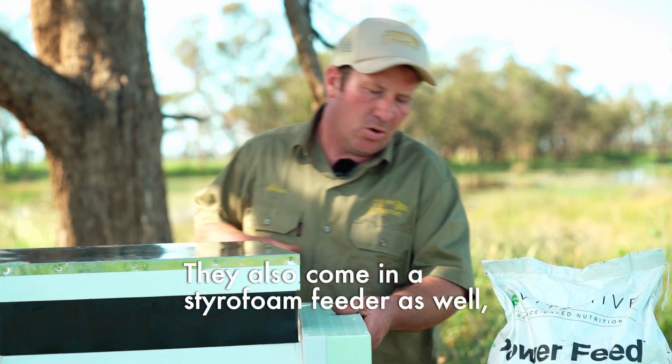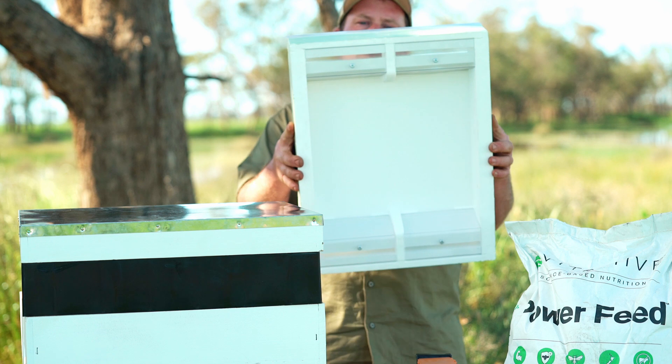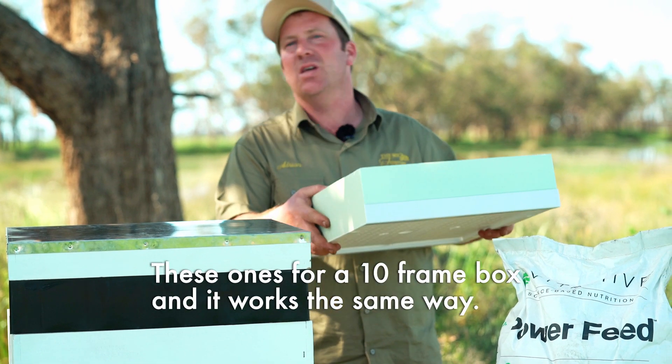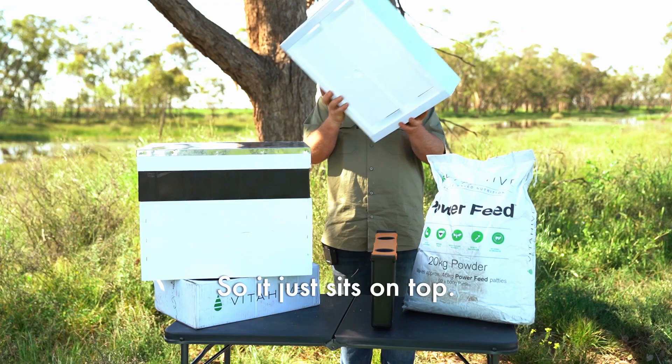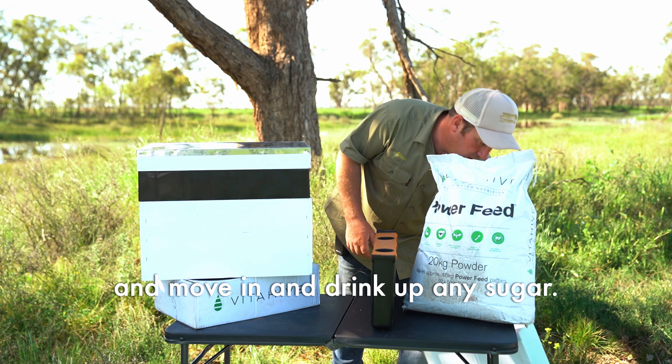They also come in a styrofoam feeder as well, which are quite good. This one's for a 10-frame box and it works the same way — it just sits on top and has compartments the bees can come up through, move in, and drink up any sugar.